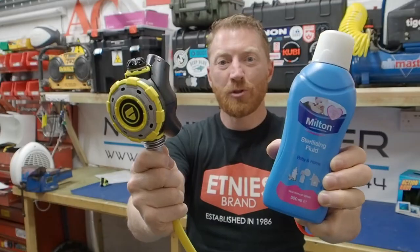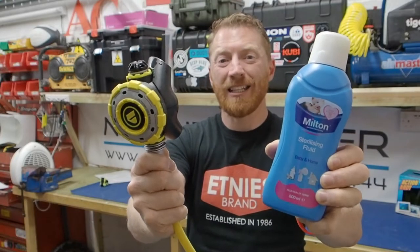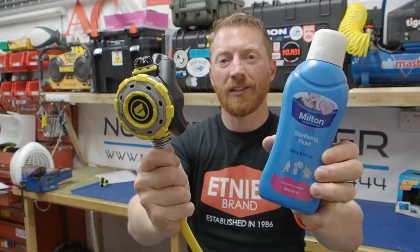I'm Andy Norton's Diver, and welcome to another episode in this series of scuba diving tutorials. In this episode, I'm going to show you how to regularly clean and maintain the serviceability of your dive regulators.